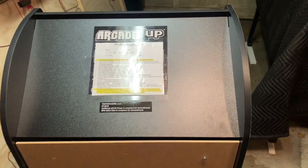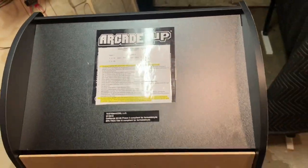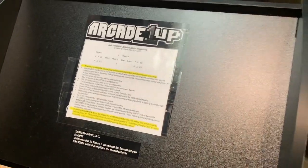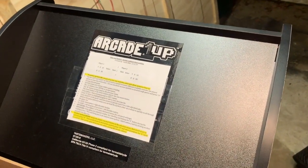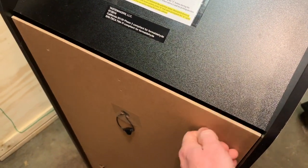I also made them a little instruction manual covering the basics of how the cabinet works — how to operate it, how to pick games, and how to exit out of games — since they're young and it never hurts to have a reference guide.